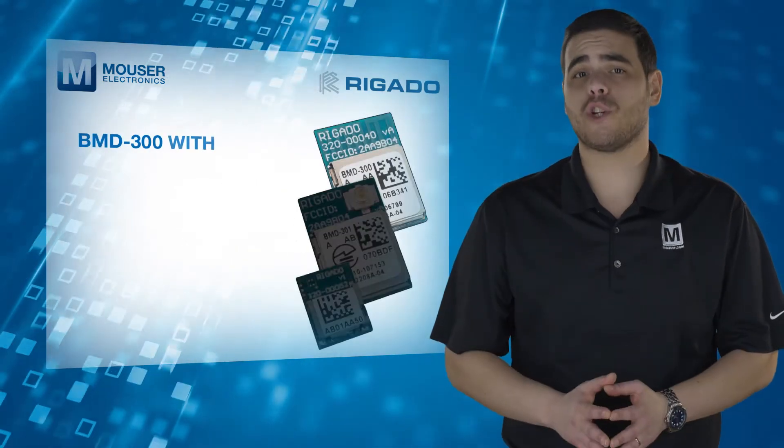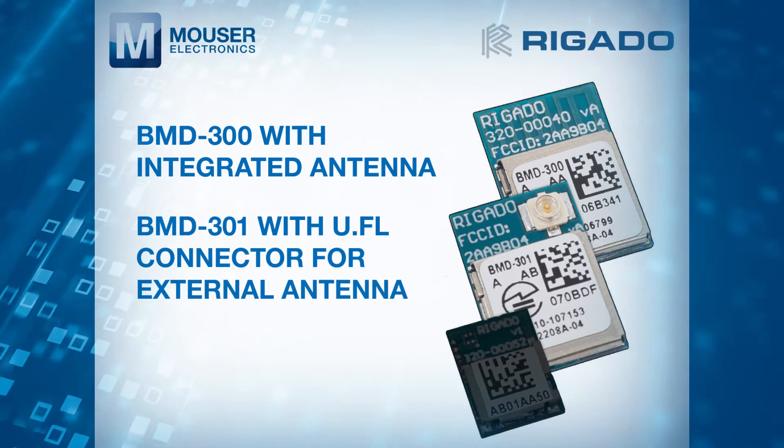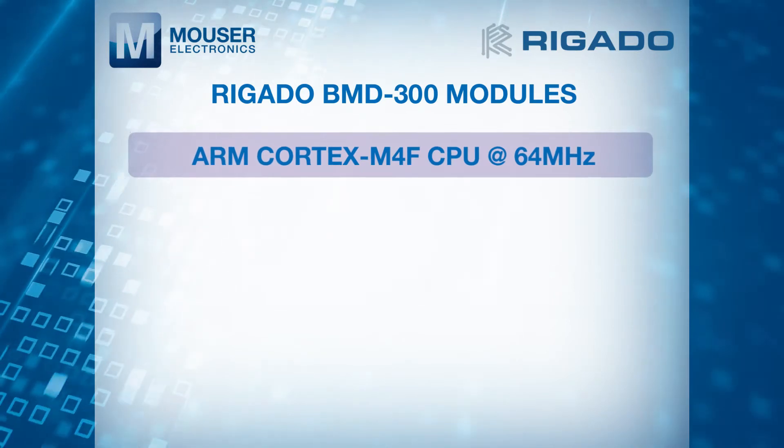The BMD 300 with integrated antenna, the BMD 301 with UFL connector for external antenna, and the ultra-miniature BMD 350. With an ARM Cortex M4F CPU,